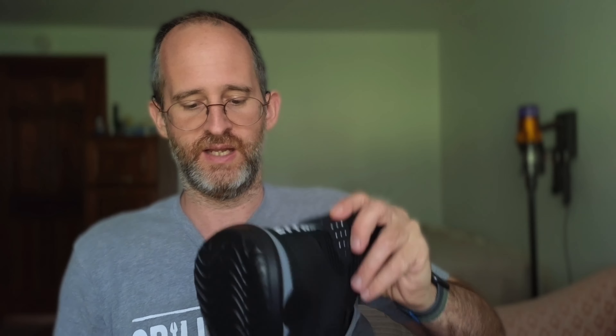Hey, it's Mike here, and today we're going to be taking a look at these steel-toed boots. They say these are for men and for women. The company sent these to me to review, so let's take a look inside at what you actually get here if you decide to purchase.